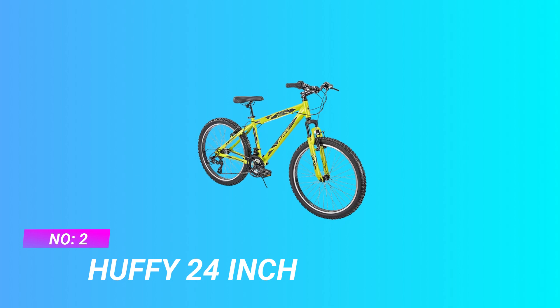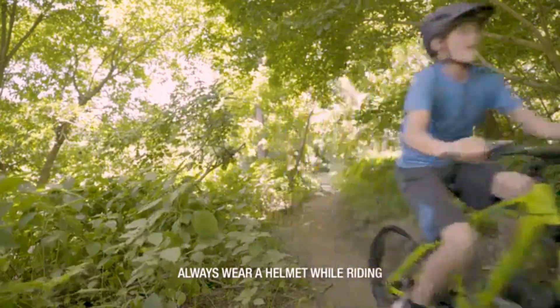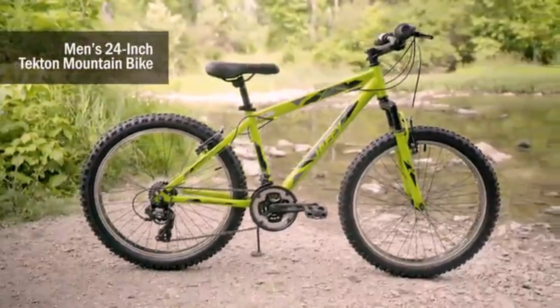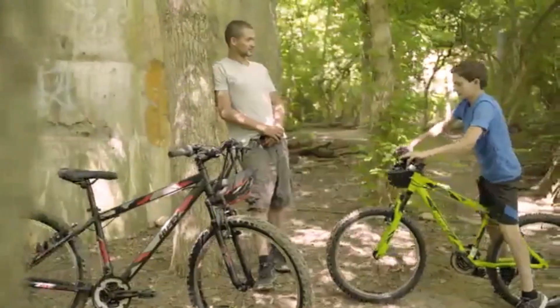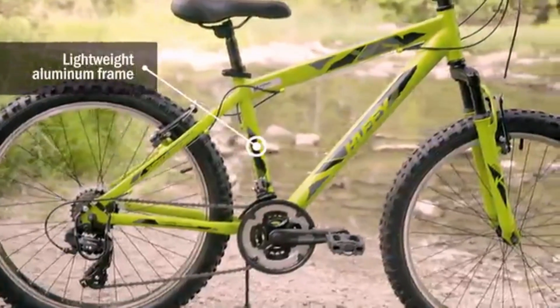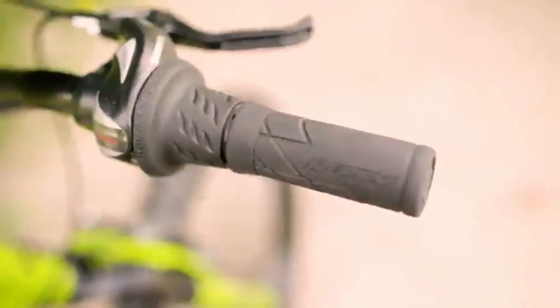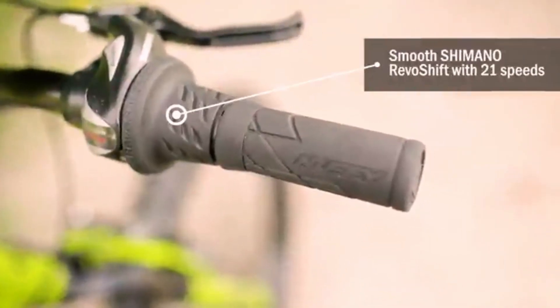Number two: Huffy 24-inch bike. The lightweight aluminum hardtail frame is backed by our limited 10-year warranty — see owner's manual for details. Aluminum, much lighter than steel, provides more rolling momentum so it's easier to pedal for speed and acceleration. An all-Shimano drivetrain is designed and integrated to deliver 21 speeds with seamless, smooth twist shifting.